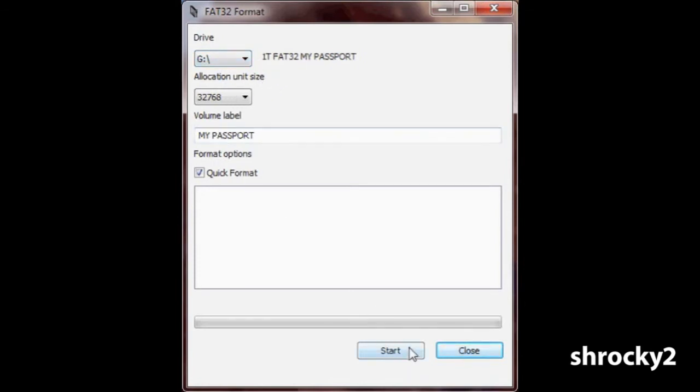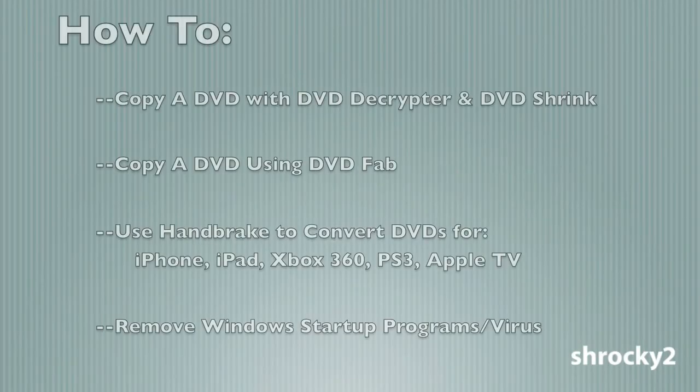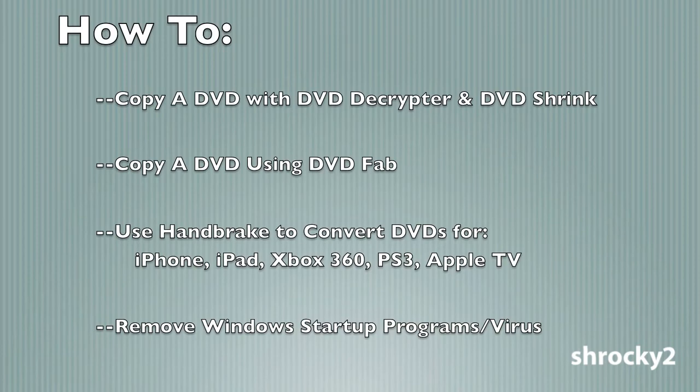After a few seconds the formatting is complete. You can now copy your files to your newly formatted FAT32 drive. Feel free to leave any questions or comments and check out my other videos.